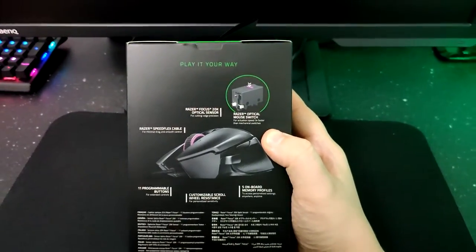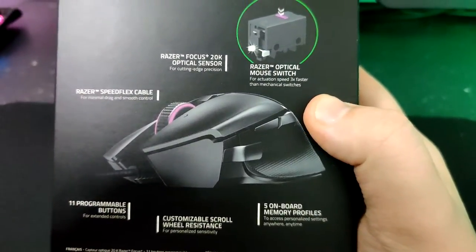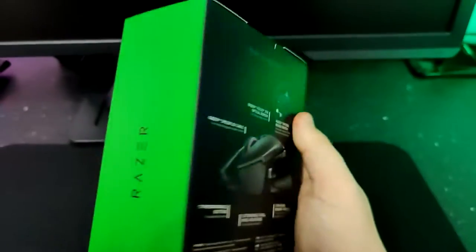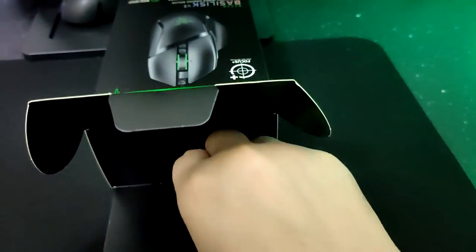Today we're going to be looking at the Basilisk V2 mouse by Razer, one of the most notorious companies for innovation and clean, amazing gaming hardware. The Basilisk V2 is a direct competitor for the Logitech G502.